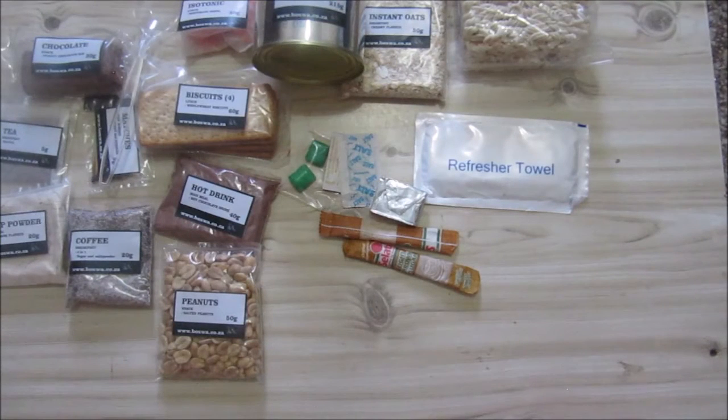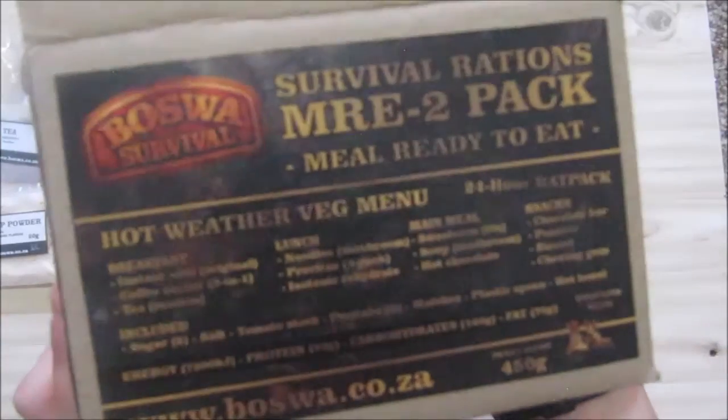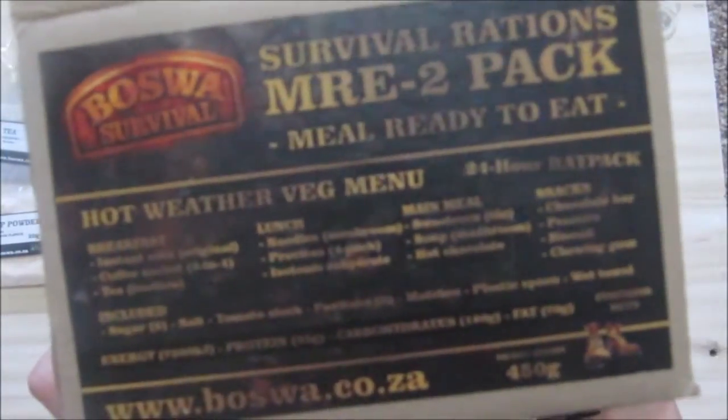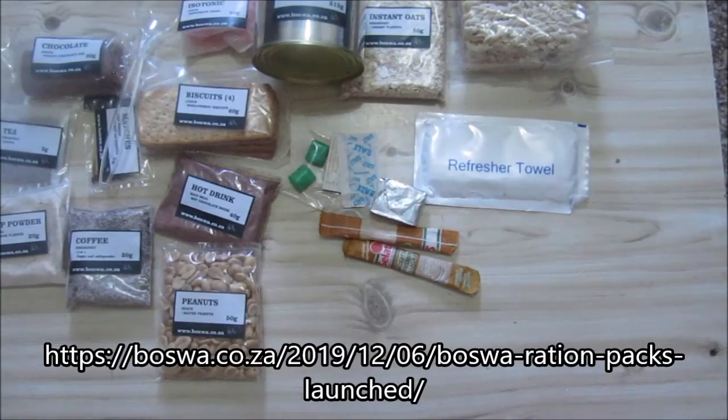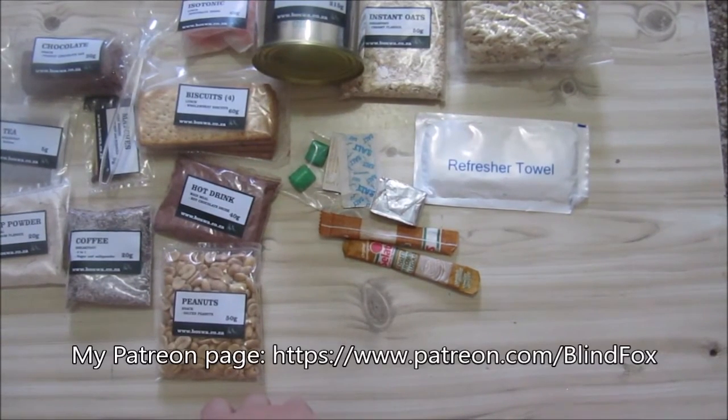Again, a nice variety of stuff — a nice light ration, not a lot of food but enough to keep you going. This was the post-bar survival ration MRA menu number two, the vegetarian hot weather menu. I got this from post-bar — go and check out their website, they've got three or four types of ration menus: two vegetarian and two meat. I'll be dividing this up into three meals and doing follow-up videos. Thanks for watching — please subscribe, support the channel, and donate on patreon.com.